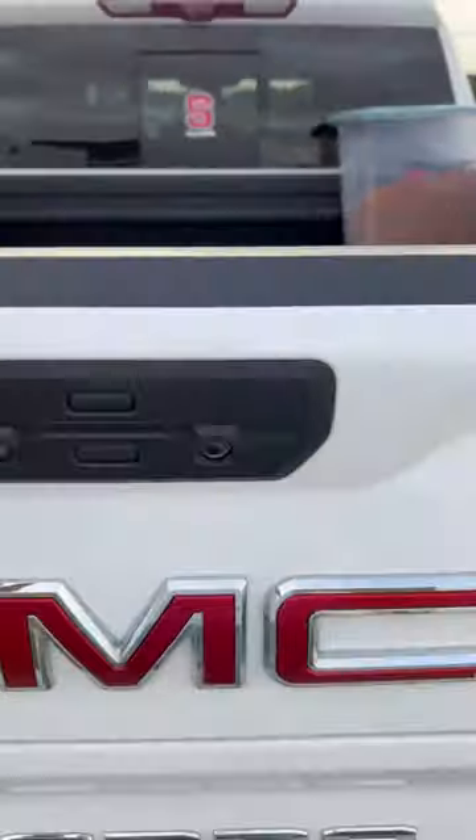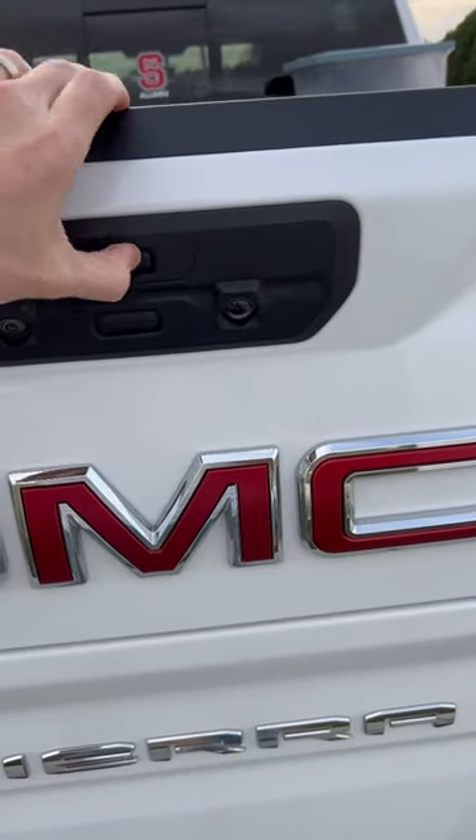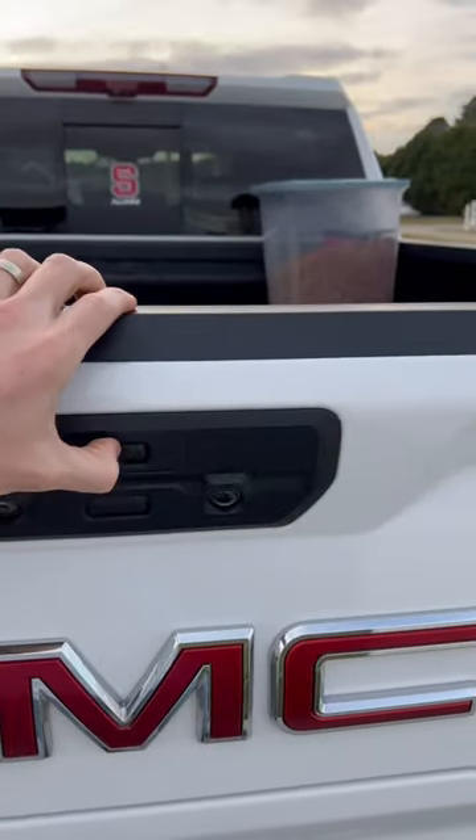Basically it locks your upper tailgate, so you don't have to worry about anybody putting a dent in your tailgate with your trailer hitch. To undo that, just push and hold.